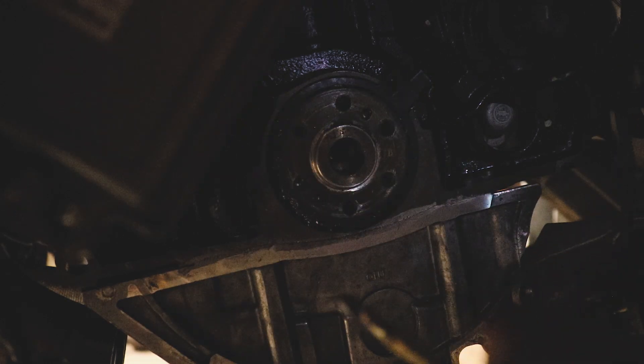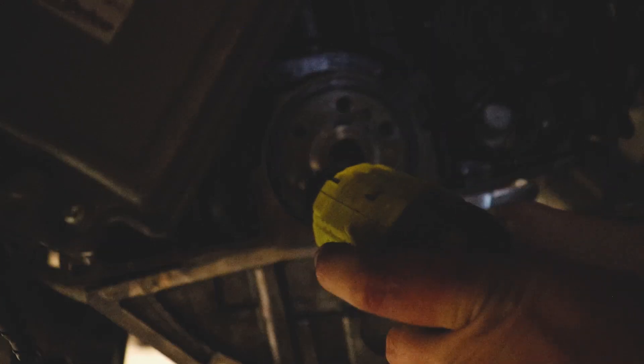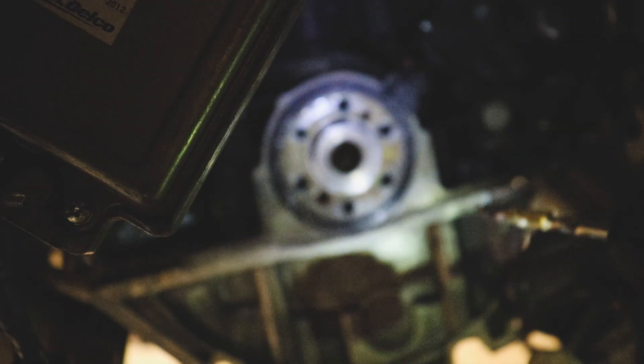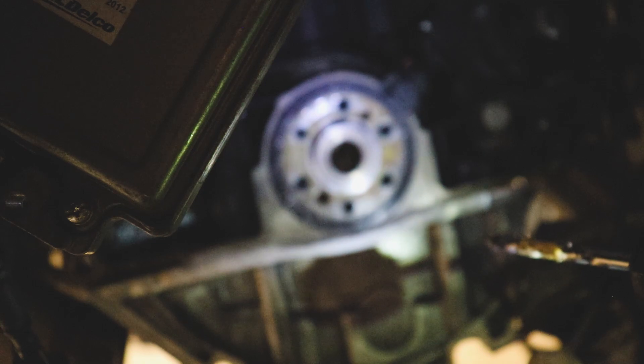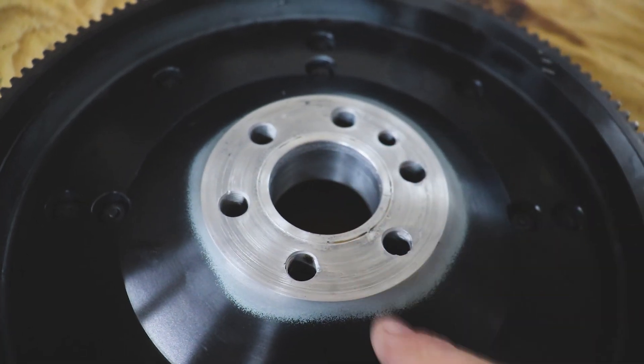There we go - pulled a big old chunk out. It snapped through that bolt and we're all finished. Now once we get our flywheel on there, we'll tap it for the 12 millimeter size by 1.25. We'll put her back together. We finally got our flywheel back - it is all machined. Let's take a closer look. John sandblasted it, welded it up, repaired it.